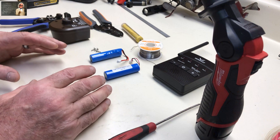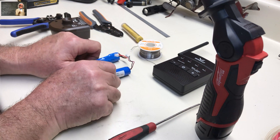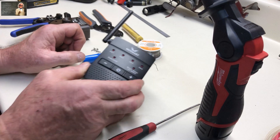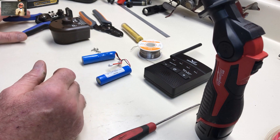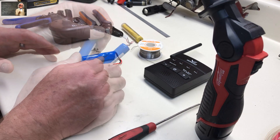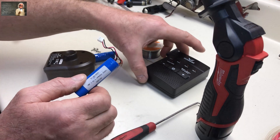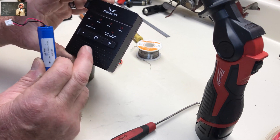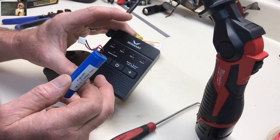A lot of times you buy stuff and they have lithium batteries in them, and then the company who made the product sets it up so that you have to buy a whole new one. I'm going to share with you how to get by that and not have to buy new every time — just replace the lithium batteries. We have this one here; this is the one that came out of it. This is a driveway sensor to tell when people pull in or drive out. It works really good. The problem is it's $50.